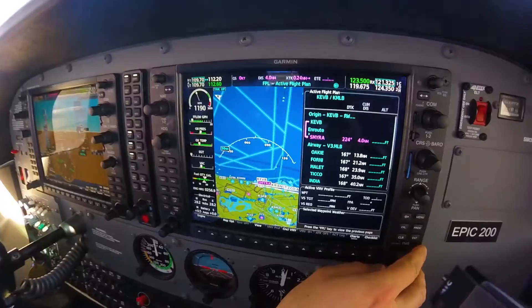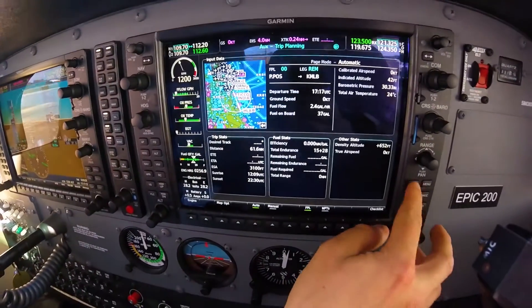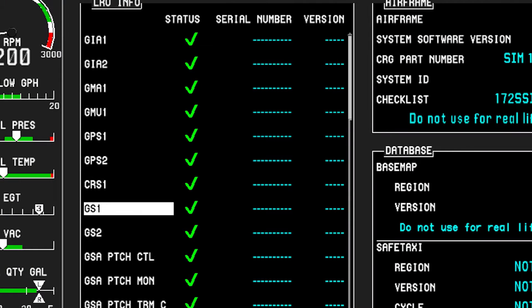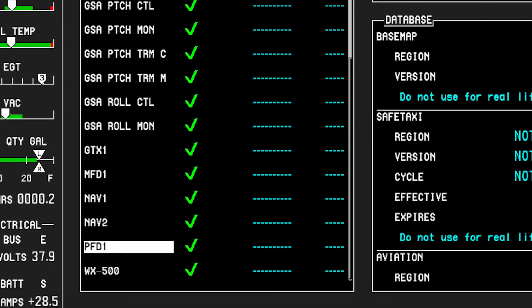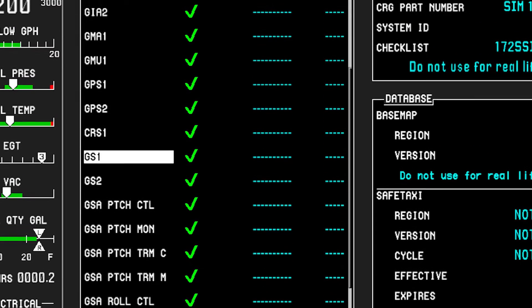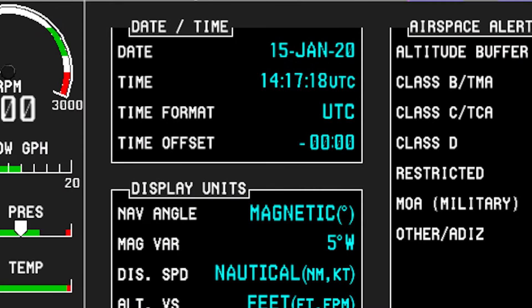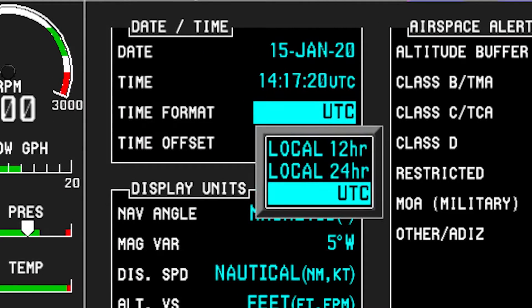Moving over to the multifunction display, the pilot needs to check the line-replaceable unit status. All line-replaceable units must have a green check confirming they are operational. This can be found on the auxiliary section of the MFD. Next, verify that the clock is set to Zulu time, not local time.